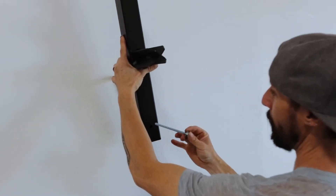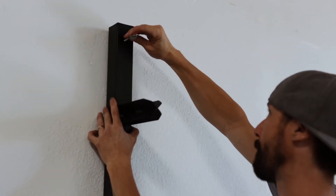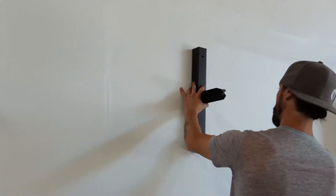Once all four anchors are in, you're going to insert your hardware through your mount and into the anchor on both top and bottom. Repeat once again for the other side.